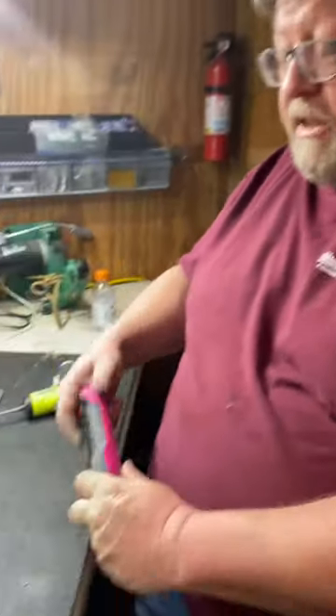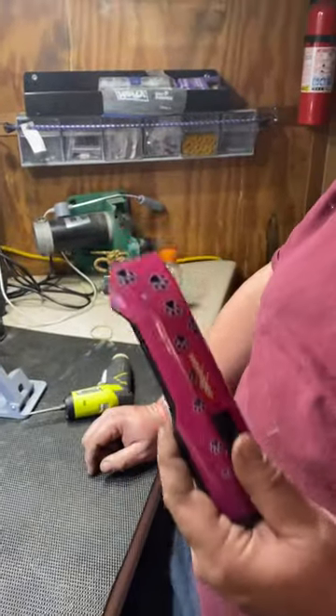Good afternoon, groomers. This is Jesse with Sharp Edges in Oklahoma, and today I wanted to go over changing the blade lever in a Heinecker Sapphire.